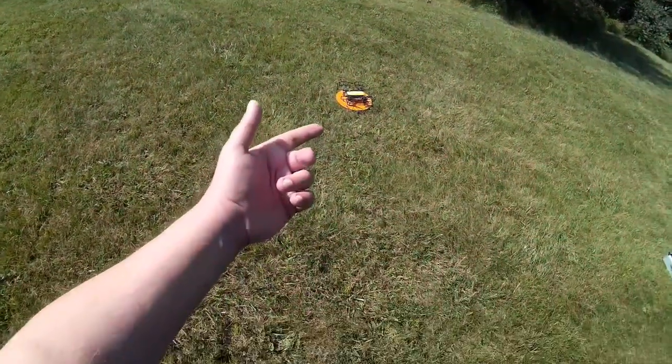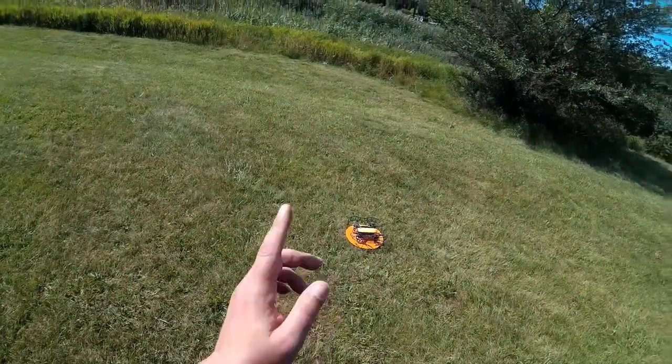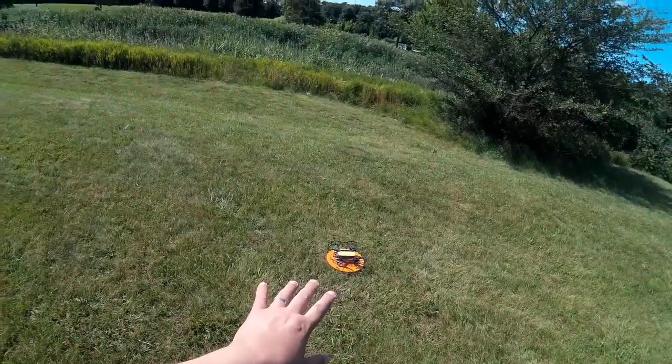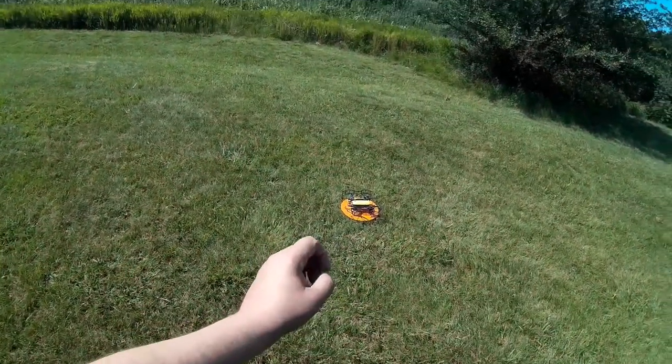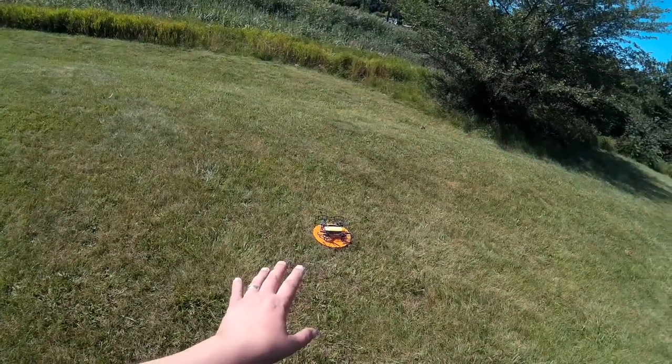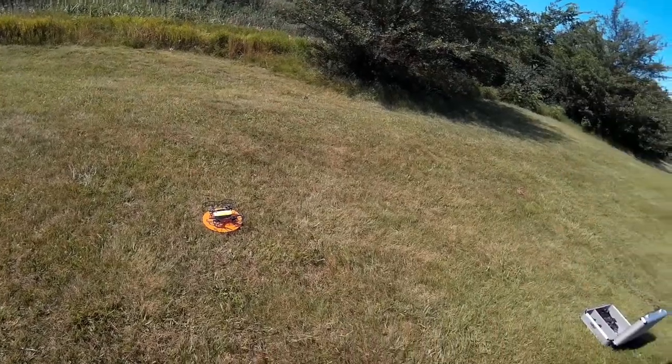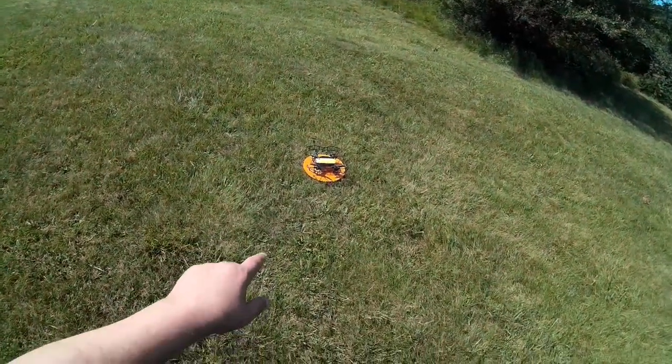Welcome to this edition of Video Drone by DIY3DTech.com. In this episode we're going to be taking the Spark up for a flight. In the prior episode we did the unboxing of this tri-pack with the prop guards, the finger guards from below, and the landing legs. We're going to actually try it on a flight today.